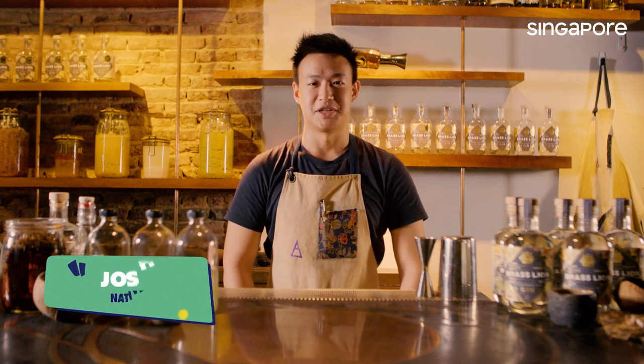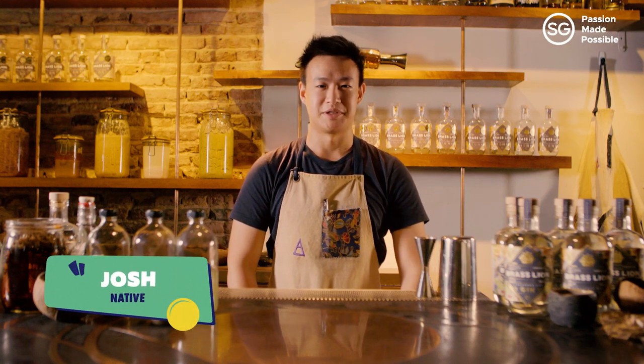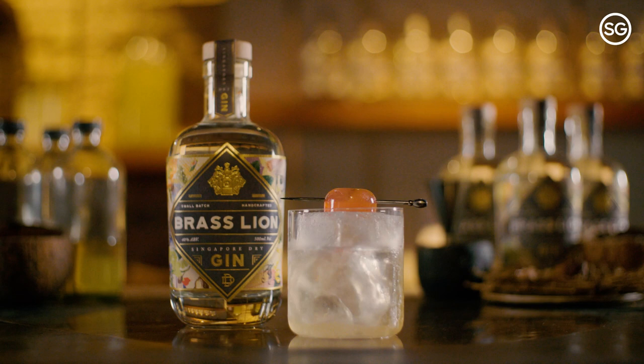Hello Craft Gin Clubbers, this is Josh from Native Bar in Singapore in the precinct of Chinatown. We've paired up with Brass Lion Gin from Singapore, our Gin of the Month for August 2021, to create this exclusive cocktail recipe video just for the Craft Gin Club.